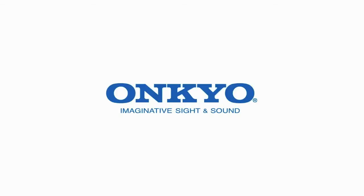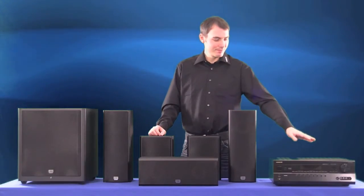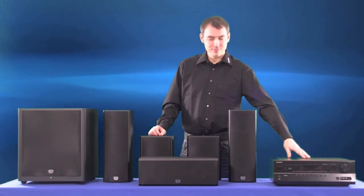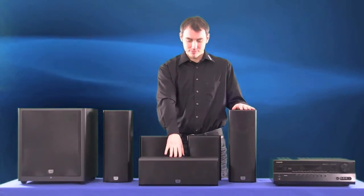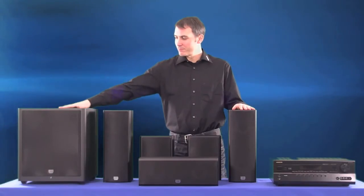Hi and welcome to unpacking the HTS 9305. This is a full home theatre in a box which includes a THX certified AV receiver, THX certified main left and right speakers, THX center and surrounds, and a THX certified sub.